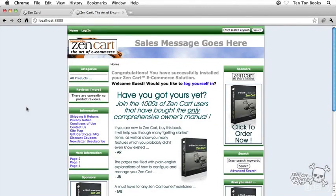Hey, how are you? This is Jeff Blake from 10tonbooks.com, and this is 10-ton ZenCart e-commerce quick start. Try saying that 10 times fast.